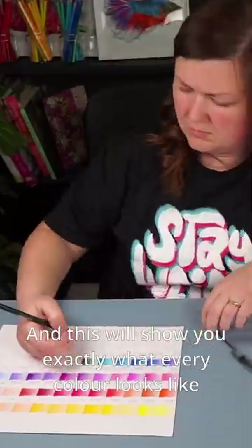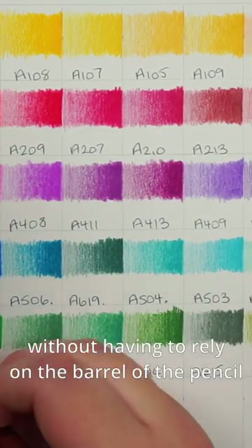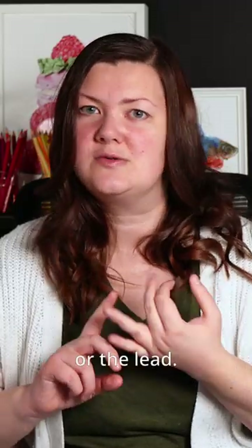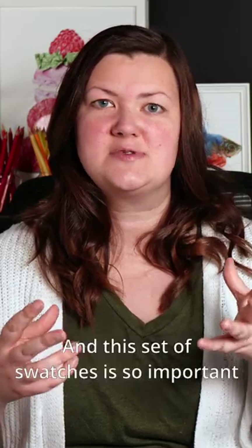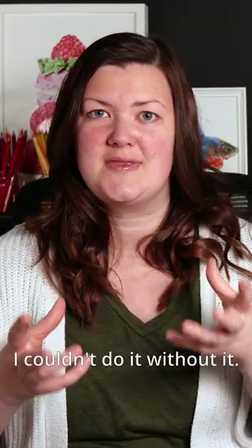This will show you exactly what every color looks like without having to rely on the barrel of the pencil or the lead. You can see what it really looks like on the paper. This set of swatches is so important for mixing the colors — I couldn't do it without it.